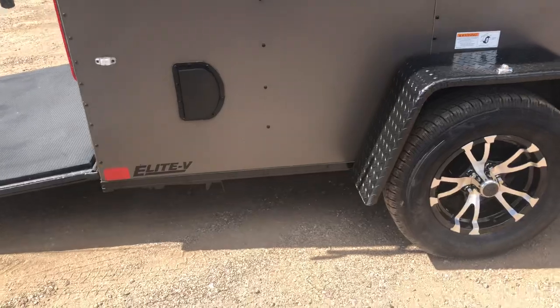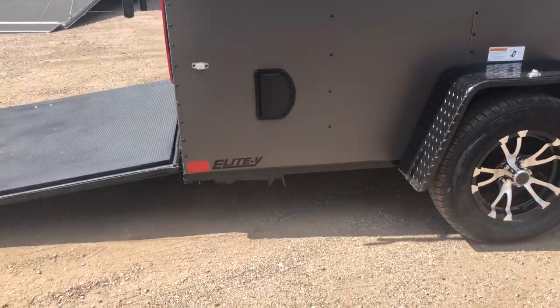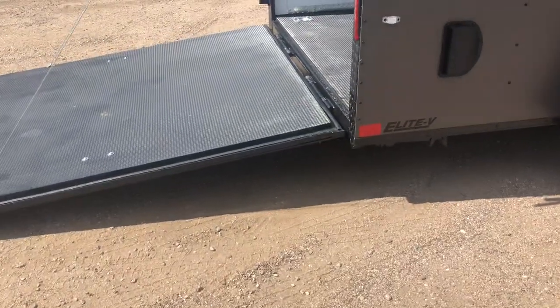So when you guys don't have this trailer hooked up to your vehicle, it's going to pivot on the single axle and it will tip. That's a really nice feature to have, especially with single axles, because you can fold those down.